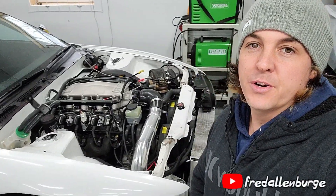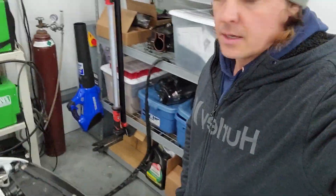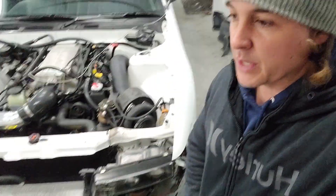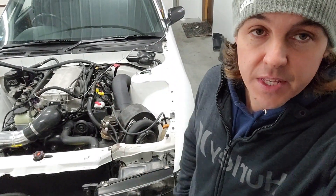What's up guys, welcome back to the channel. My name is Fred and we are pushing forward on the 240SX project today. I think all I can really get done today is probably work on this turbocharger and get it out and see if we can test fit the new VS Racing S485 and see if it fits in the place of the 7875.